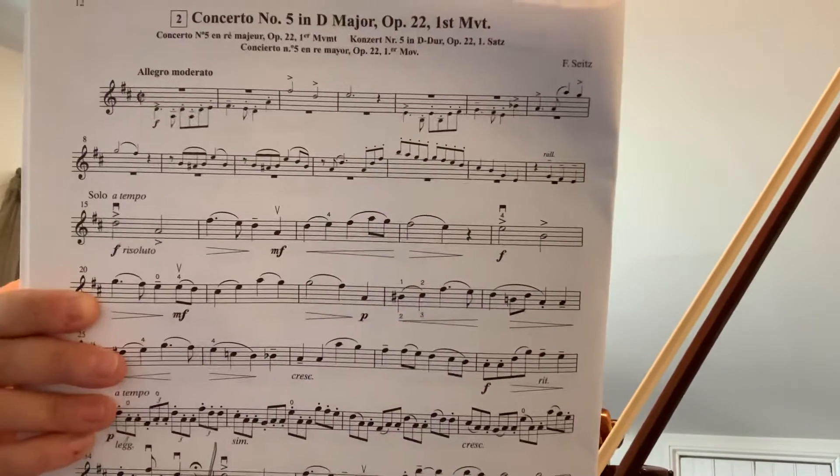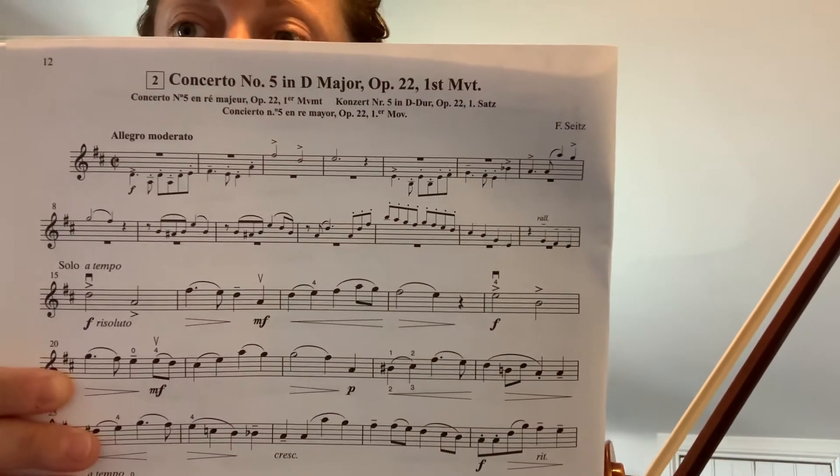This is Suzuki Book Four. This is the second piece in that book — it is Concerto Number Five by Seitz.